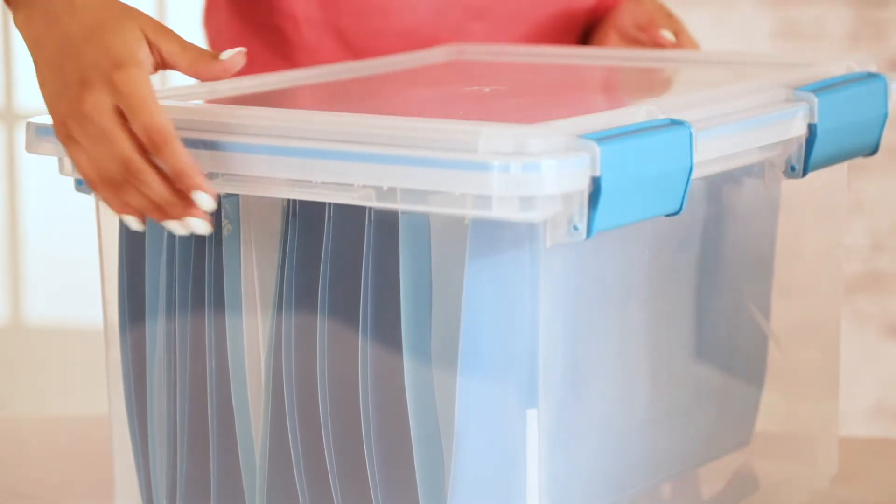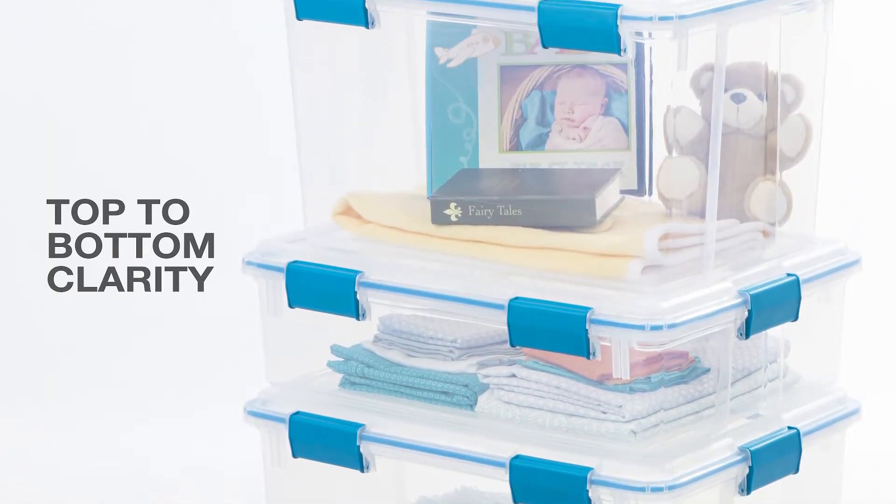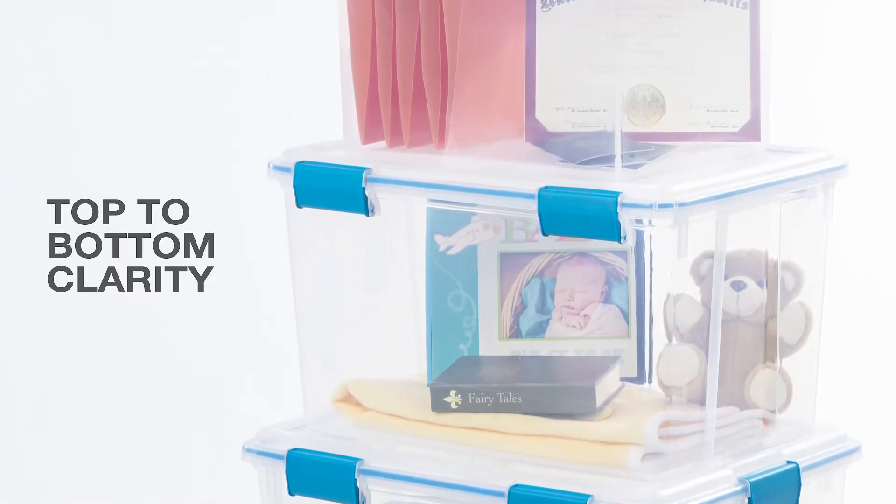Gasket boxes have deep-indented lids, which means they stack securely around the home. And with clear lids and bases, you'll find what you're looking for to get in and out and on with your day.